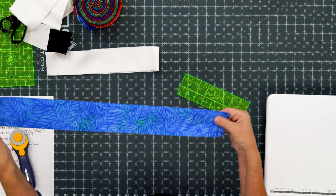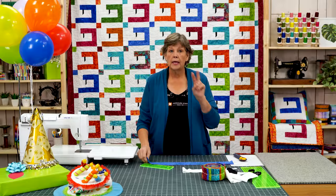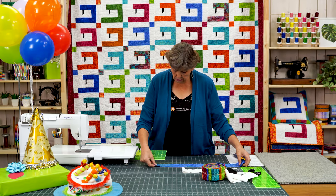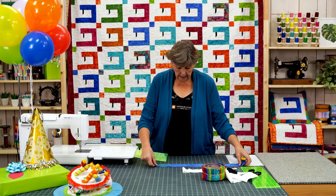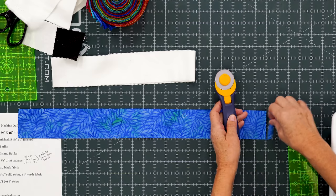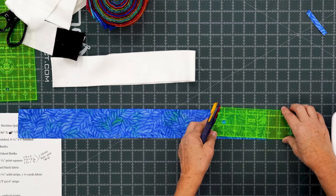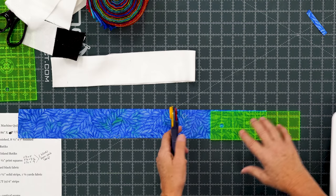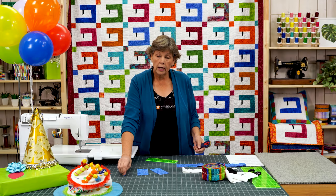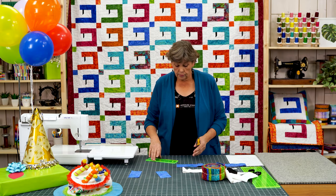First we're going to take our 2½ inch strip and leave it folded together. Each strip is going to make two sewing machines. There's not really a selvedge on a batik strip, but I'm going to straighten up this edge right here. My first cut is 2½ by 5. I'm going to cut 2½ by 5 and set those aside. Remember we're cutting two, so you should make two piles because it's going to be two machines.